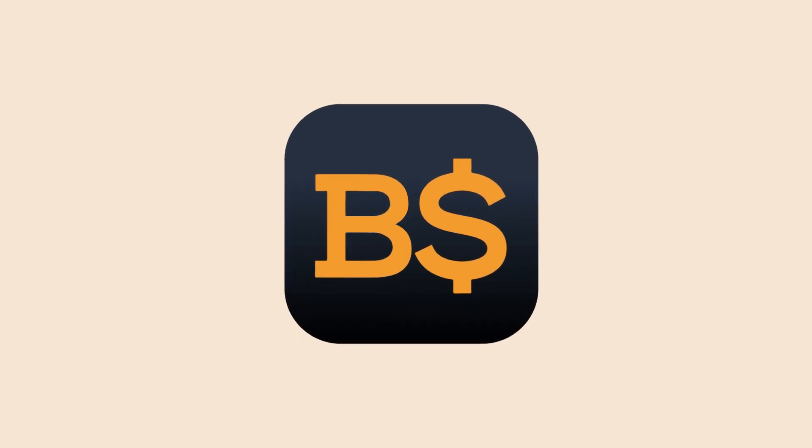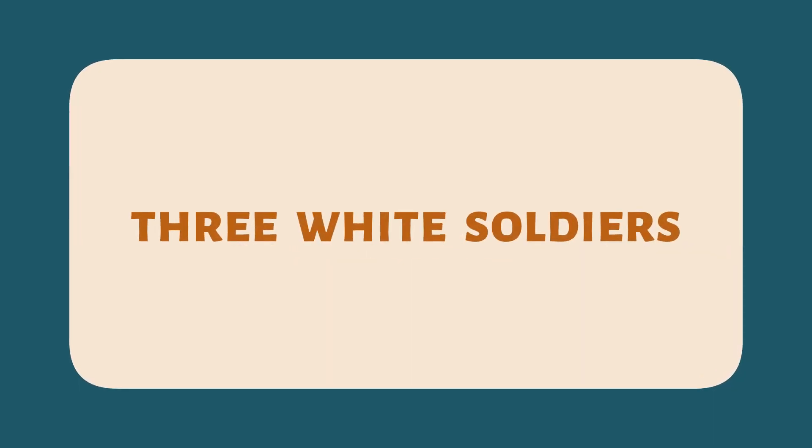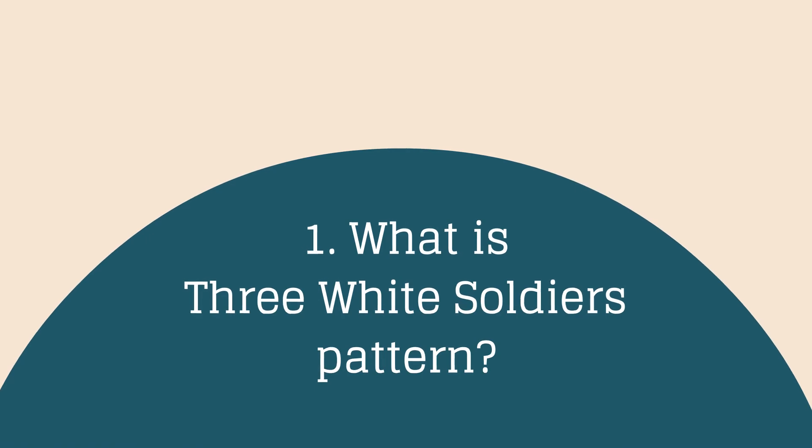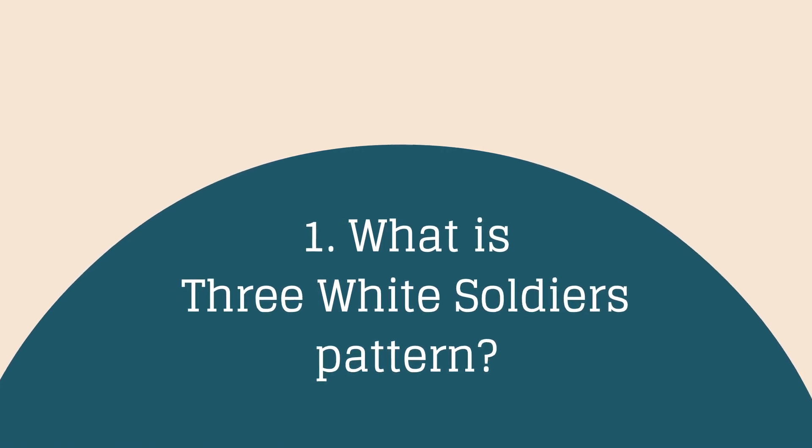Welcome to Bitscreener. This video presents the Three White Soldiers Candlestick Pattern. What is the Three White Soldiers Candlestick Pattern?